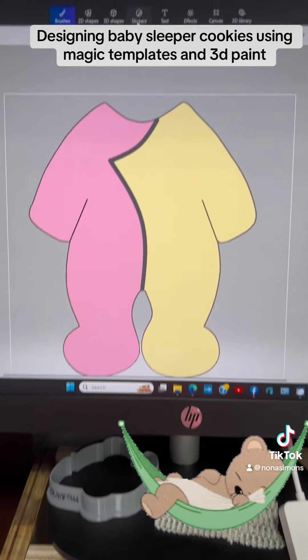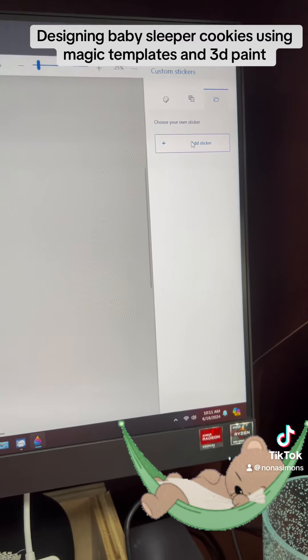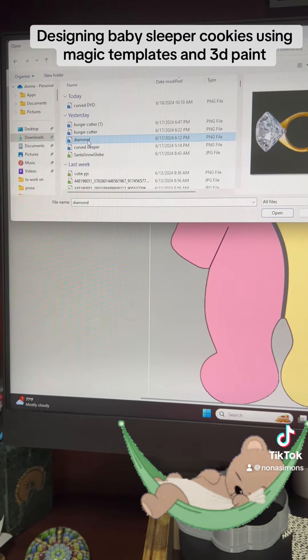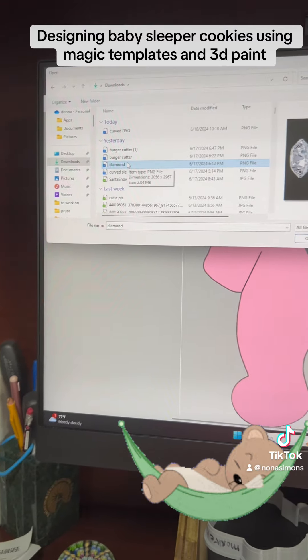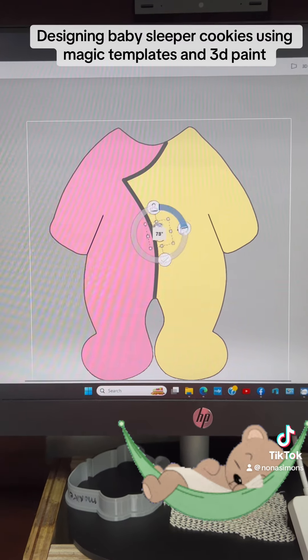If you go up here under stickers and add sticker, you can bring anything else into here — just anything that you have saved in your file. So this is not appropriate, but just for example.